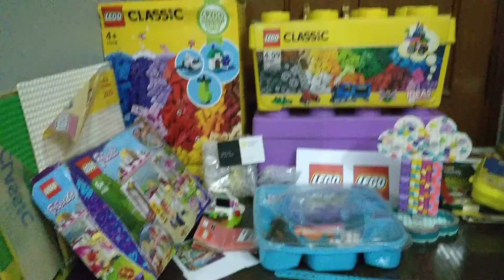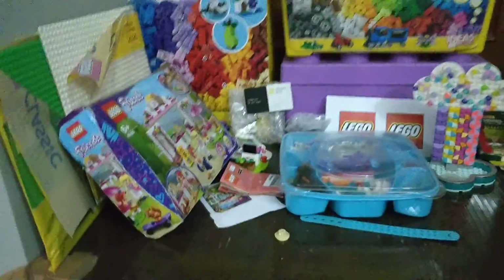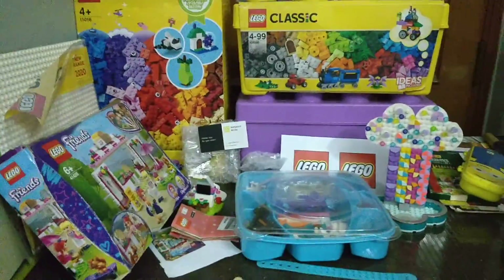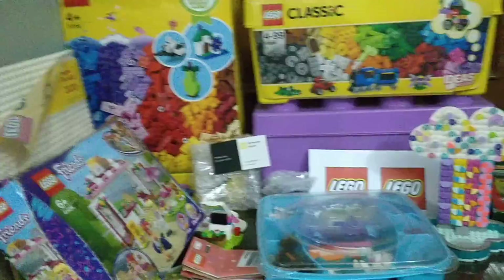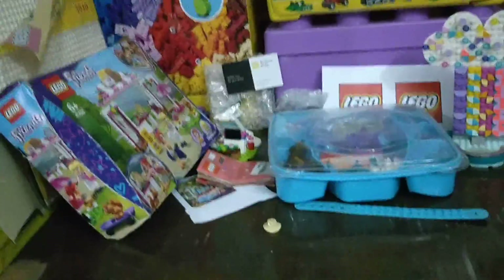Friends, welcome back to my channel! Today I'm going to show you how I display my Lego sets. I like to display them because if someone comes in my room they can see them and I also like to show what Lego sets I have. I will take you around this whole area of Lego sets and explain about the sets I have.